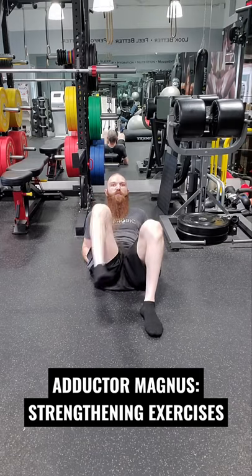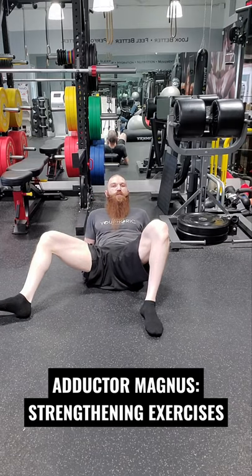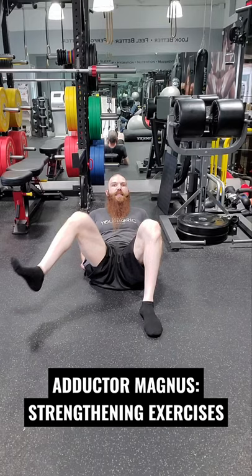And then lastly, if you want to target the inferior fibers, we're going to start in external rotation and then go on an upward diagonal into medial rotation.